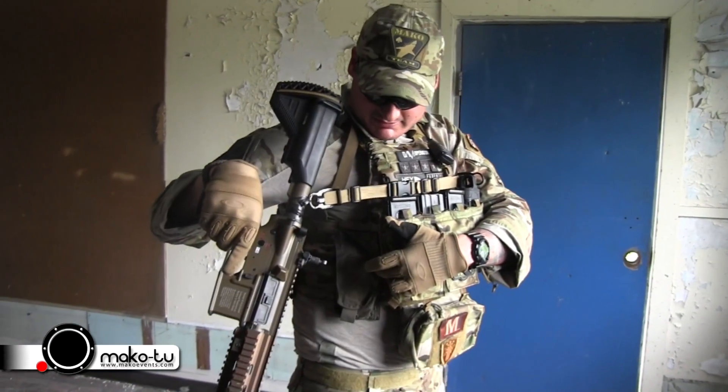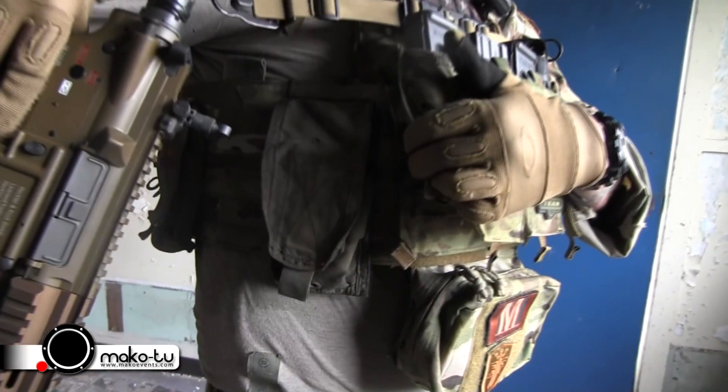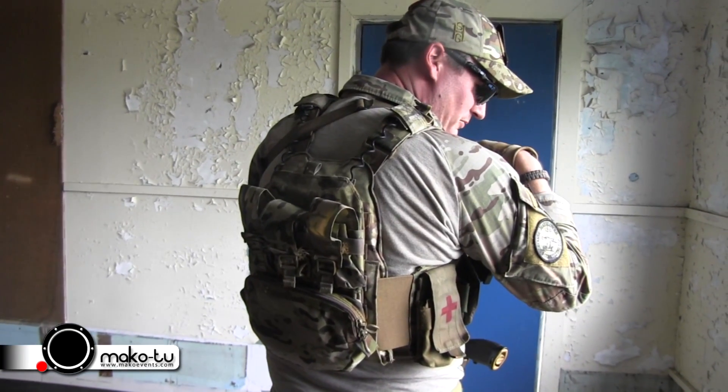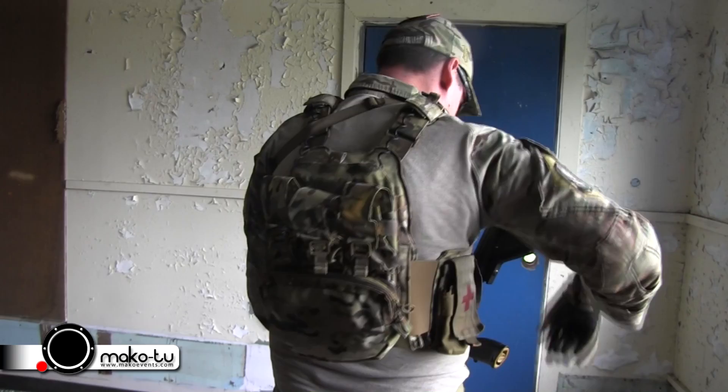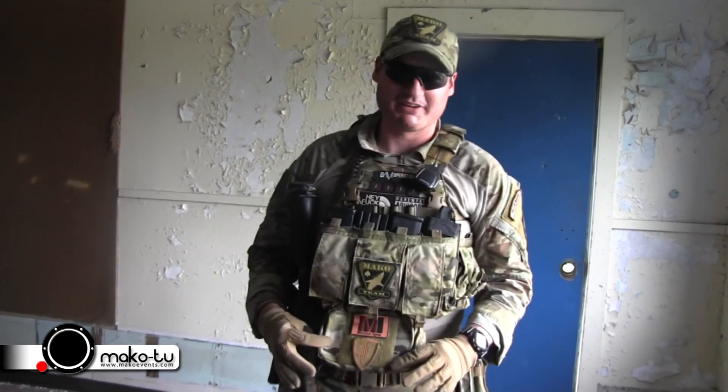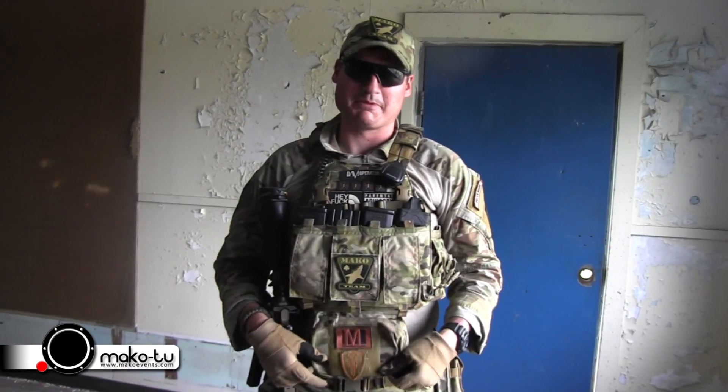On this side I have a Paraclete double-and-four pouch. On my back, I have a TAG M4 pouch and I use that for my medical kit. I also have a Ferro Concept back panel in Multicam. Below my plate carrier, I have a Haley Strategic abdomen pouch.